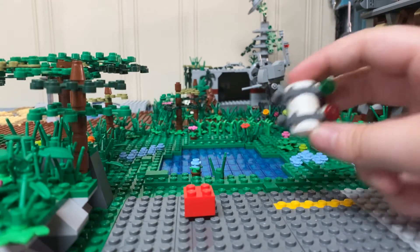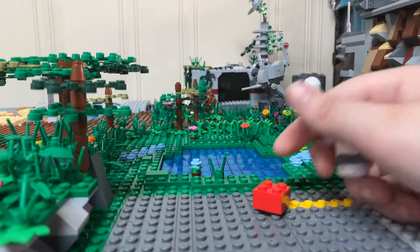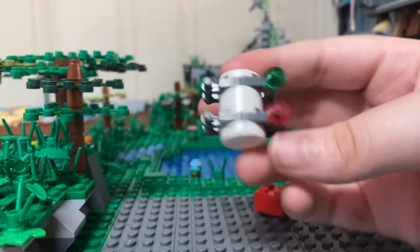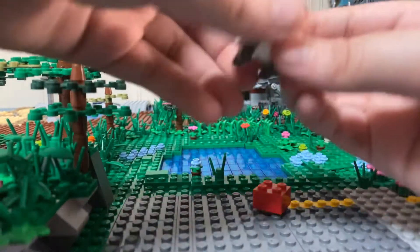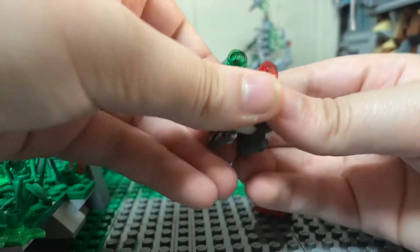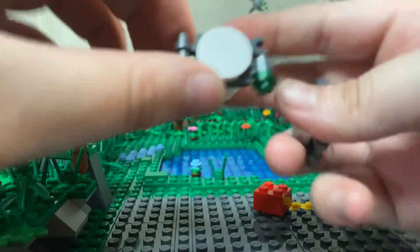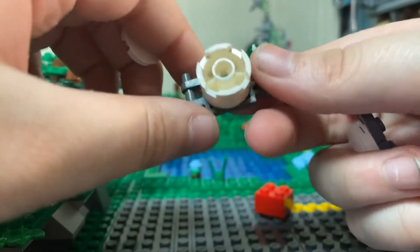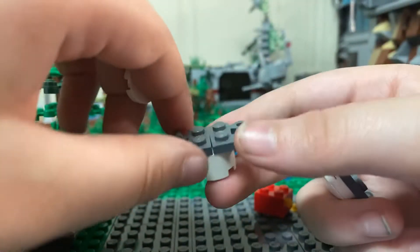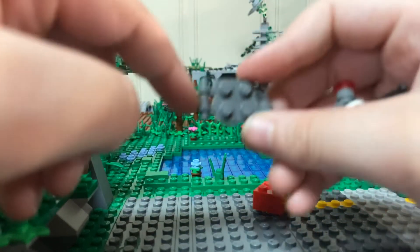If you want to know how to make this one, all you have to do is just put a stud at the bottom. You can put it at an angle if you want. This mini kit is more complex — the first module involves a one or two by two round cylinder piece in white, then one of these clip plate pieces.